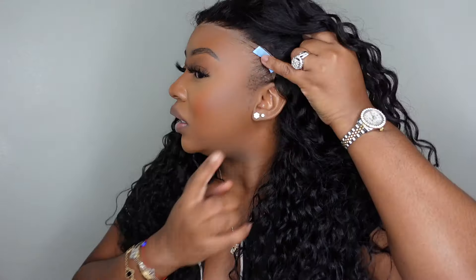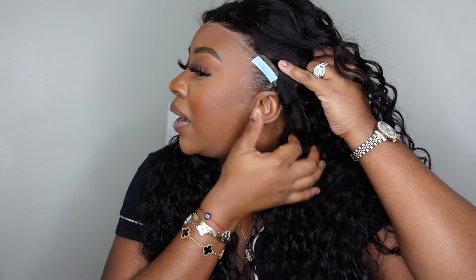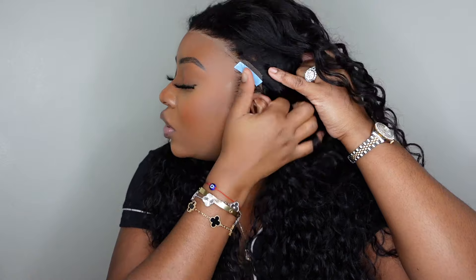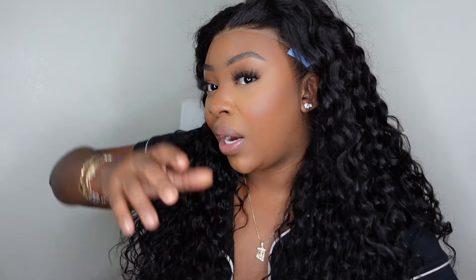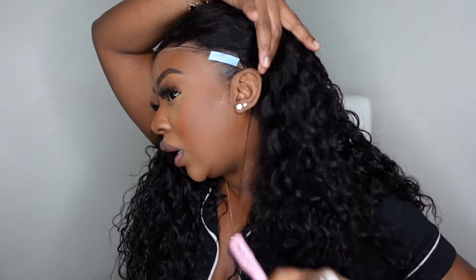Before we install, you can see my natural edges peeking through. I'm going to take a little edge control, lift the wig out of the way, and just move those back. My edge control is so good you can use your fingers, but I'll work it in — if it just sits on top it'll turn white, but if you work it in it won't. That makes the hairline super neat. I'll do the same thing on the opposite side.